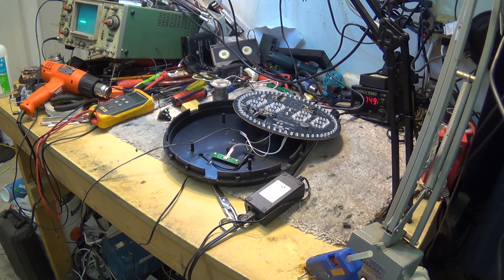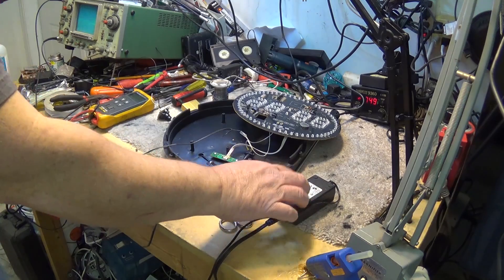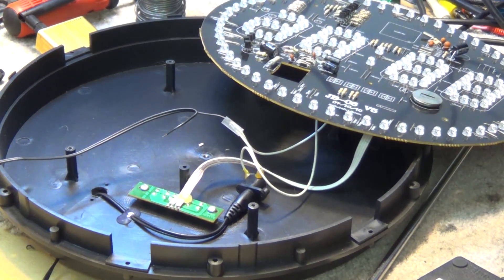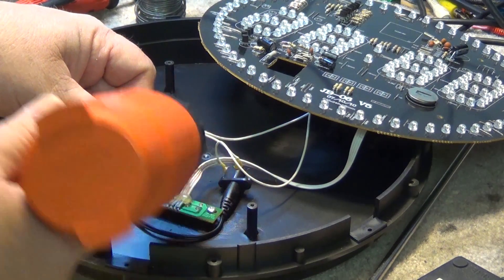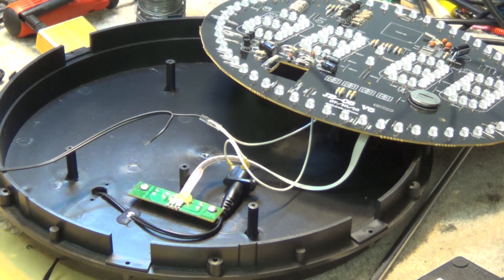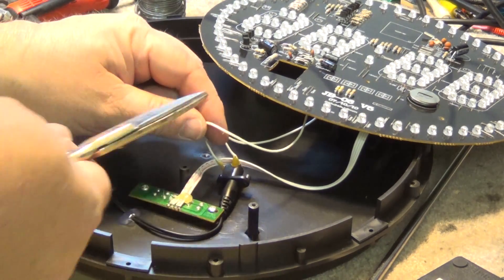We're going to put a camera inside this thing and see if it works. I'm just tapping into the power line here. I had to change the power adapter because we need one with a little bit more power. We're going to use our heat gun here and some heat shrink tubing, and this is just to prevent shorts. Then we'll do the same for the other power wire.